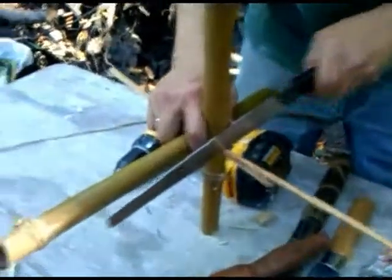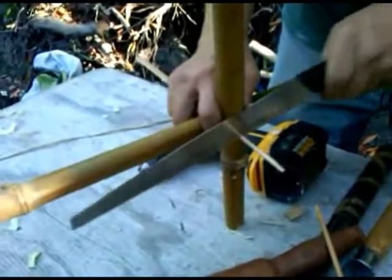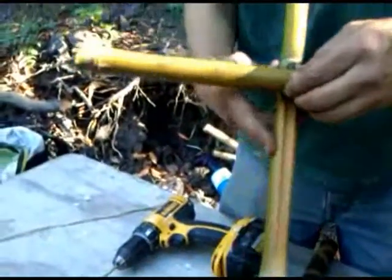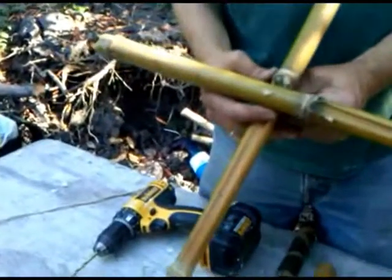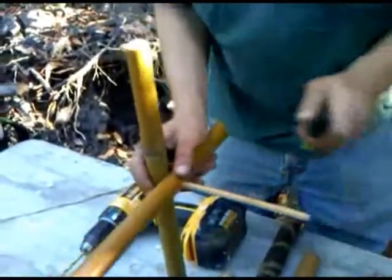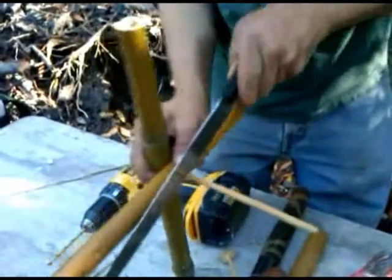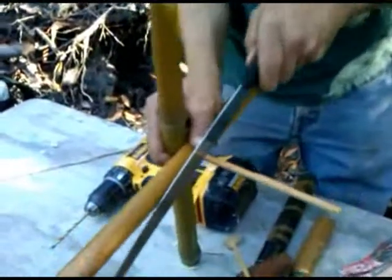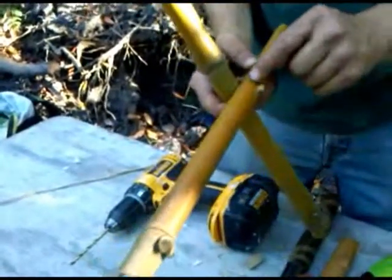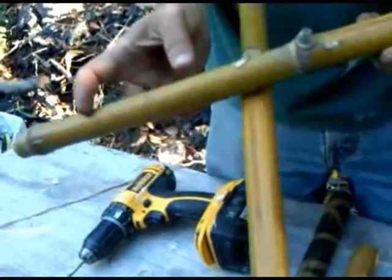We can cut that off. Now we've got our finished pin. We'll get this side off as well if we'd like. You've got to keep the shoulder.